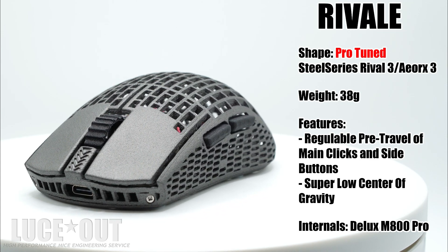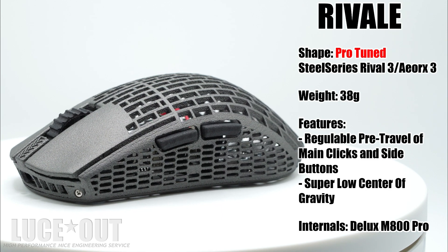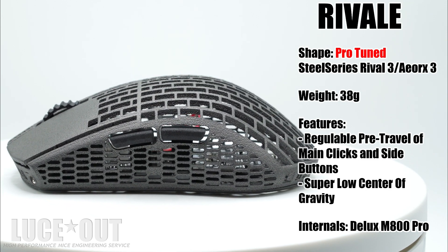Hello everybody, here is Luce from LuceOut and this is the video showcase of the Rivale, a 38 grams unique mouse designed to be used with an aggressive claw grip.